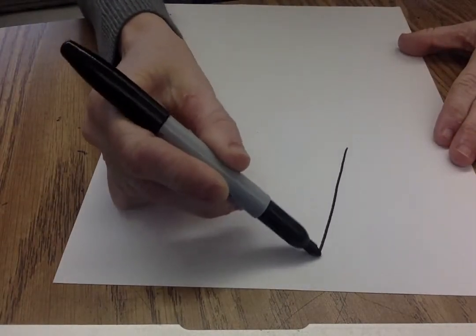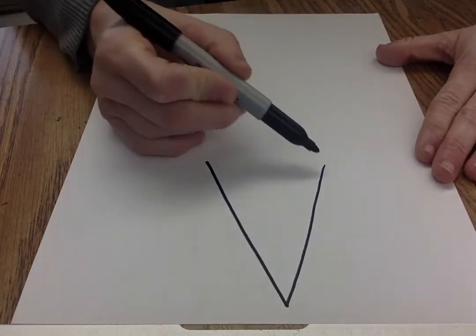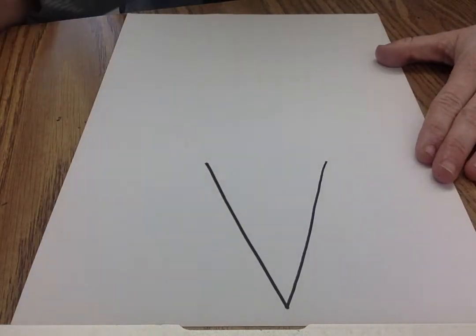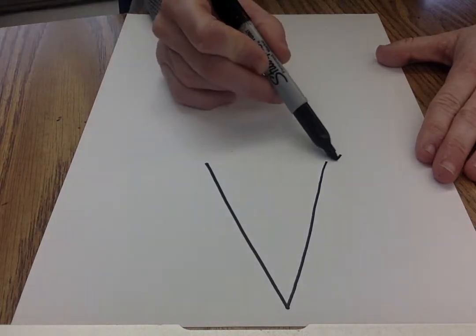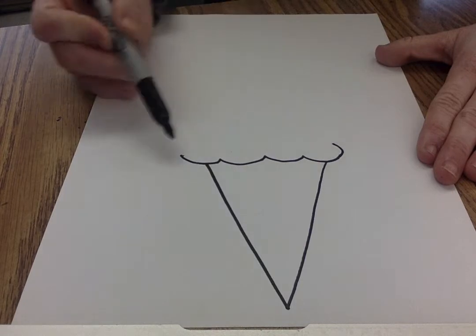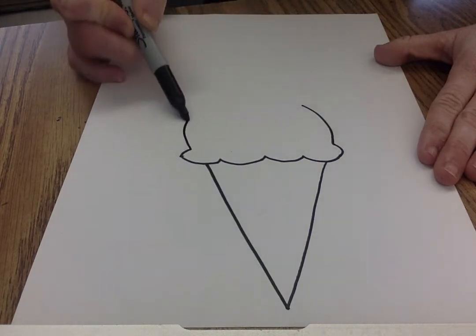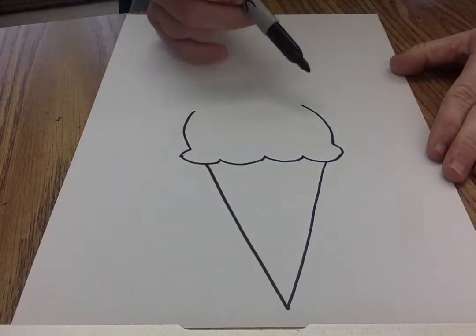So the first thing I'm gonna do is I'm gonna make my waffle cone just with a V, almost a full triangle. But I didn't do a complete triangle because I'm gonna put my scoop on the top of it. So sometimes when they scoop it, it's round at the top and then it has the fluffy part at the bottom.